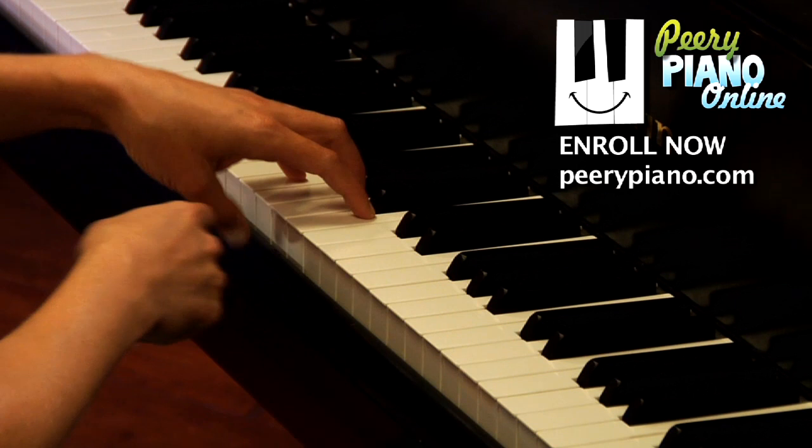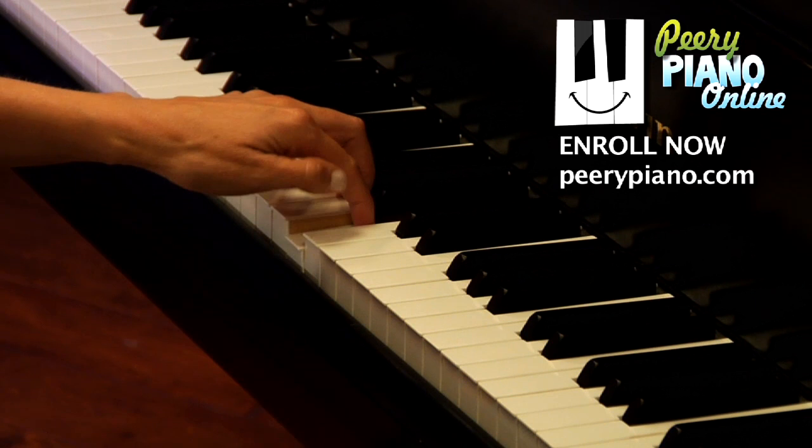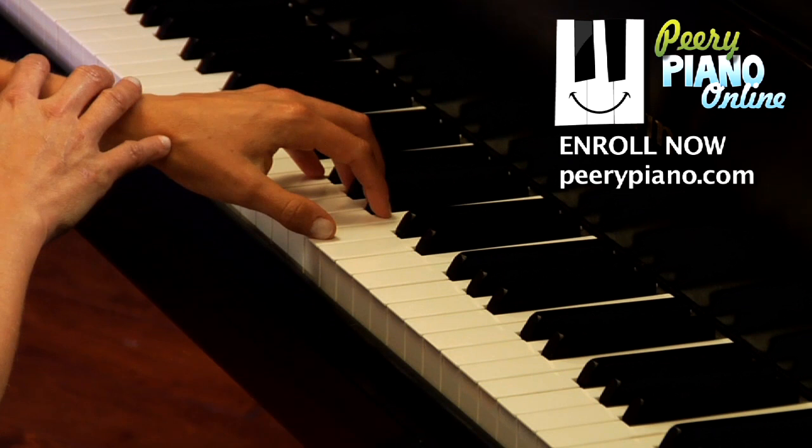The way you go under is also important. You don't want to come out and around, you don't want to come up and then back down, and you don't want to twist your wrist to do it. Everything stays very still.